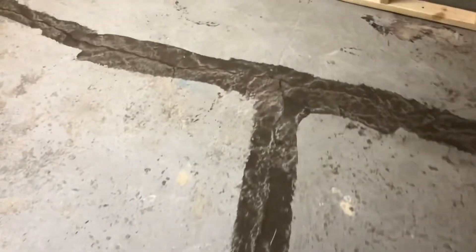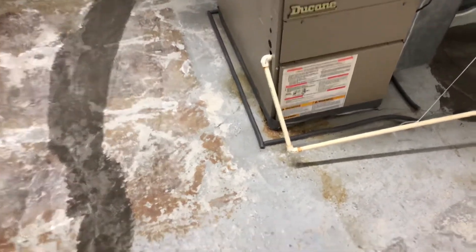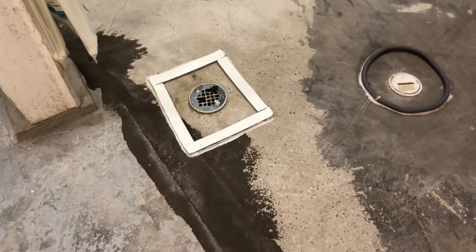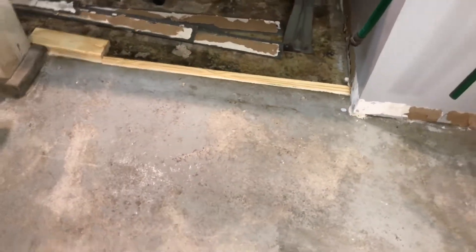You've got to fill all the cracks, otherwise the self leveler will go in them and it won't look right. Around things like your furnace, you want to put dams around it, built up with a product called backer rod, or you can use insulation, weather stripping, some wood, and some silicone — so that the self leveler doesn't flow over the areas where you don't want it. I put a dam around the water heater as well.